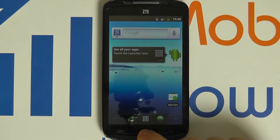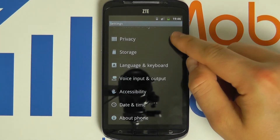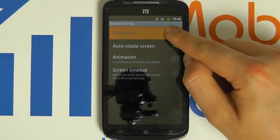We can change this by clicking the menu button, clicking settings, then scrolling through the menu to Display. At the top we have the option for brightness.